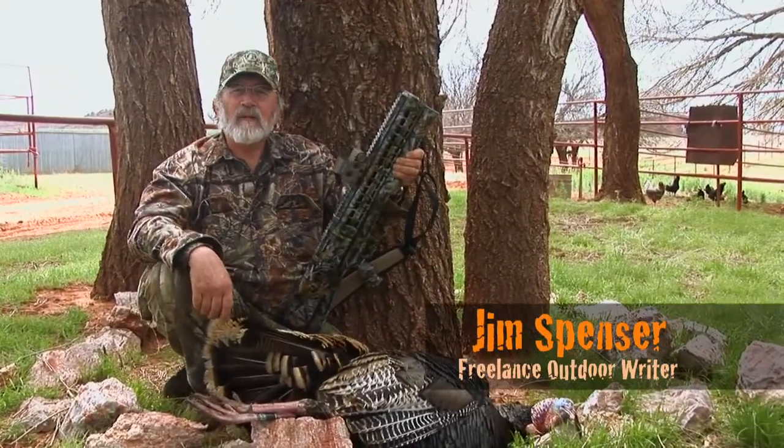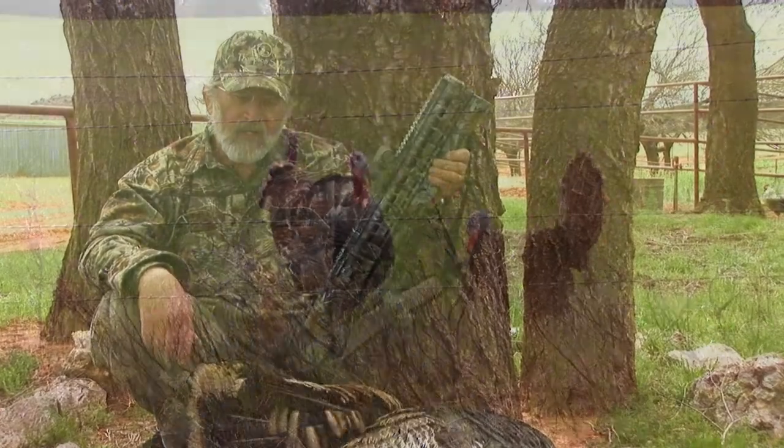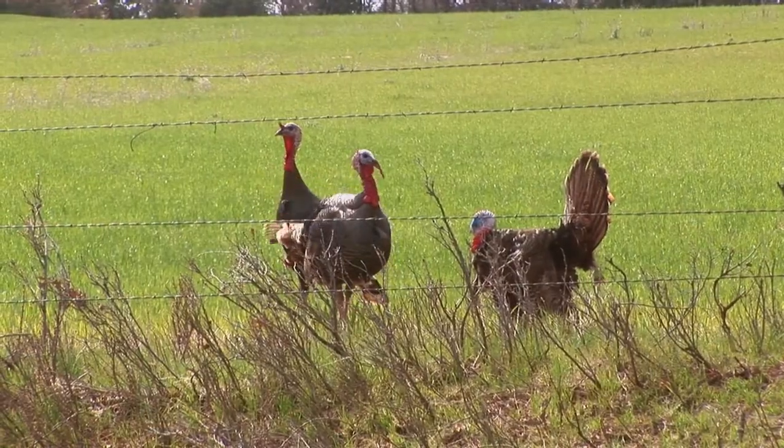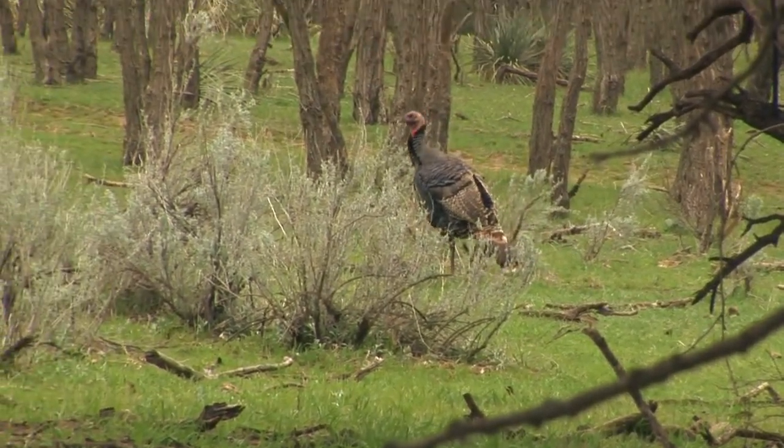My name is Jim Spencer. I guess you'd call me a turkey bum from Arkansas. I've chased turkeys for the past almost 40 years with conventional shotguns.